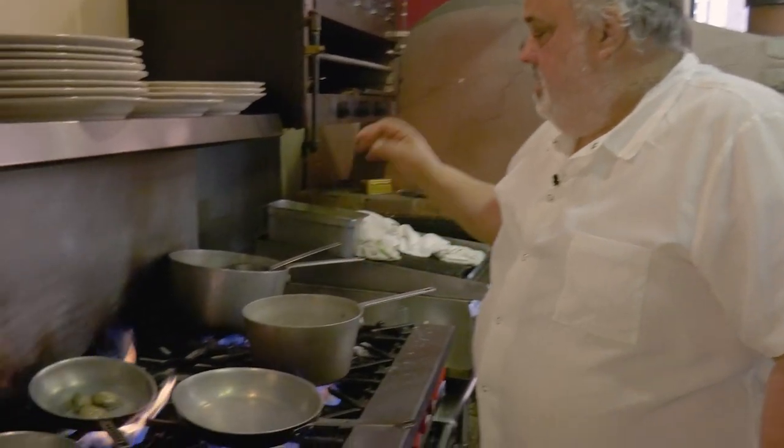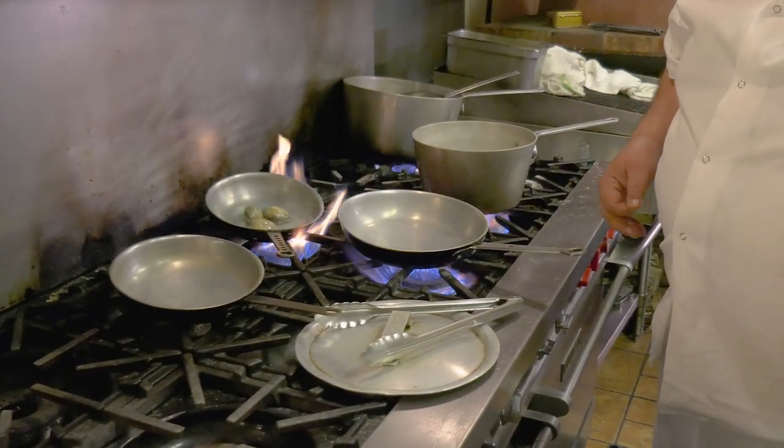Basically, we're gonna cook this in the amount of time it takes to boil your pasta. I'm gonna do it over angel hair pasta.